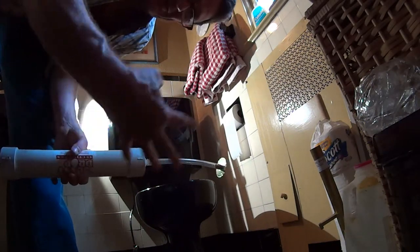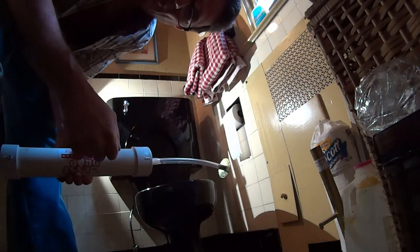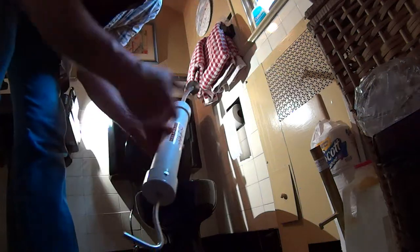First thing we're going to do is drain the tank. You can either bail it out with a cup and a sponge, or I've got this handy suction gun. Now we cut the nut with the Dremel — just made the decision because we're going to replace all this stuff anyway. That way we can just get this nut off. Just one cut and it usually just cracks off.